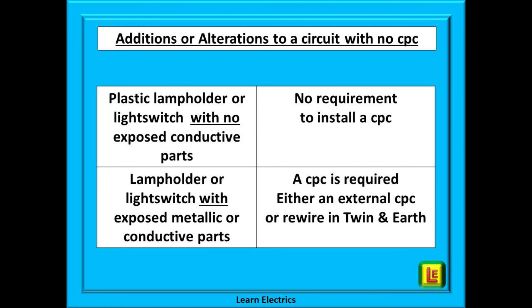A quick recap: when you are asked to make additions or alterations to a lighting circuit with no CPC, if you are replacing a plastic lamp holder or switch with another plastic one and there are no exposed conductive parts and the circuit is otherwise sound, then there is no requirement to install a CPC. But if the luminaire or light switch is metallic — that is, with exposed conductive parts — then a CPC is required. This requirement can be satisfied by providing a separate insulated earth conductor from the light fitting or switch back to the consumer unit, or alternatively rewire the whole circuit using twin and earth cable.